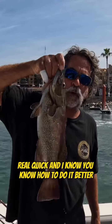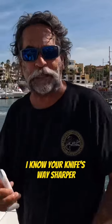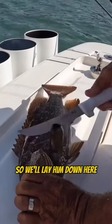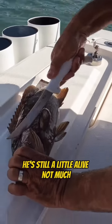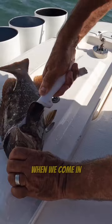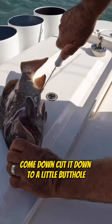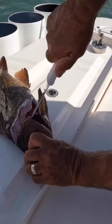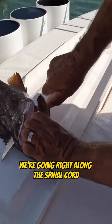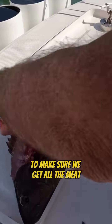Gonna fillet this up for our buddy real quick. I know you know how to do it better and your knife is way sharper, but we're gonna try it anyway. So lay him down here — he's still a little live, not much. We come in a little above, cut forward to get all the meat up to the head, come down, cut it down to the butthole. You can hear the ribs cracking — we're going right along the spinal cord to make sure we get all the meat.